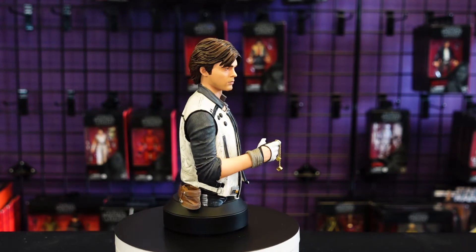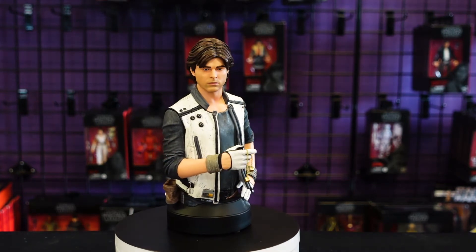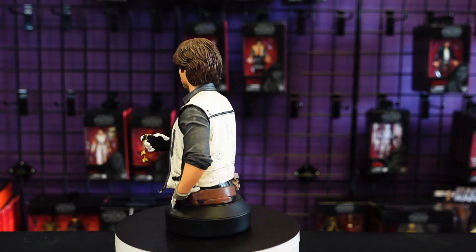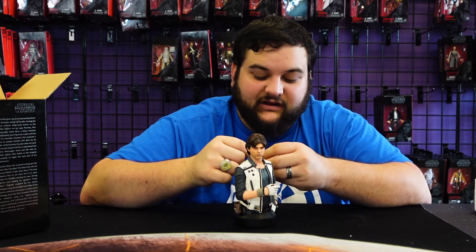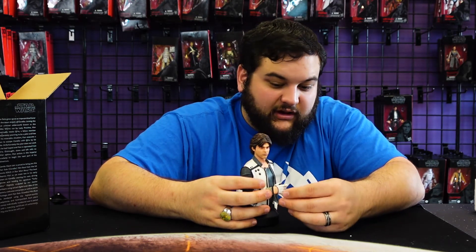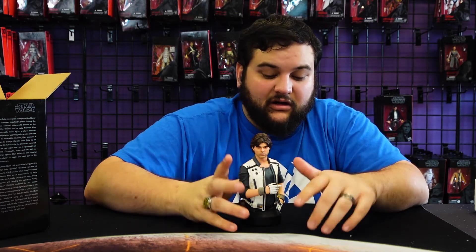I really love that they included the dice, and I also like that they made them a separate accessory. The downside is they're easier to lose, but the upside is you can put them in a different spot on his hand, display them separately, or set them in his side pocket pouch over here — that way you keep all your accessories together with the bust. I especially love the dice because they made them so small and still got the symbols on the faces.